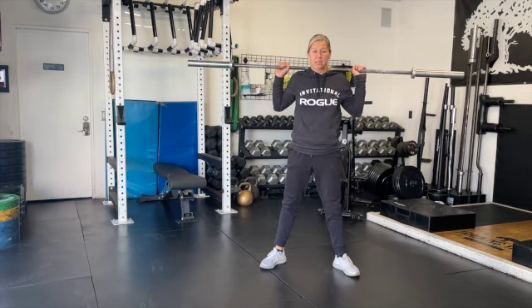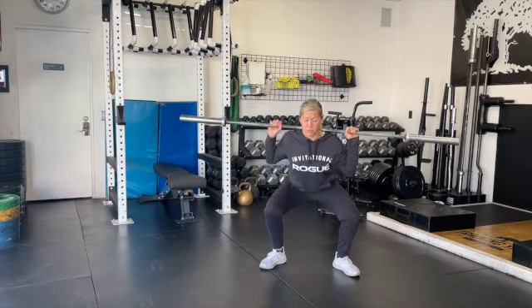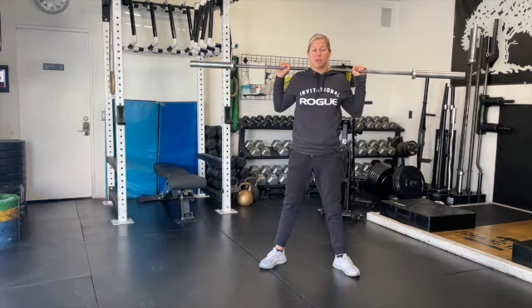We're going for a five rep max, so each rep has to have a two-second pause at the bottom. So one, two, and up, back down, one, two, back up — and you'll complete five reps before re-racking the bar. Remember, you're not able to rack the bar and rest in between. We're going to go ahead and complete a total of five reps.